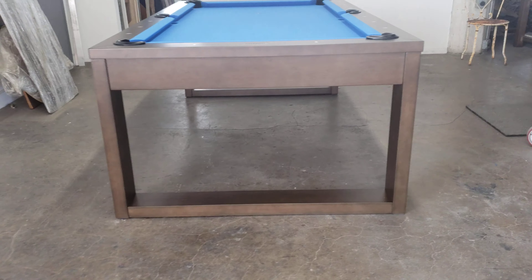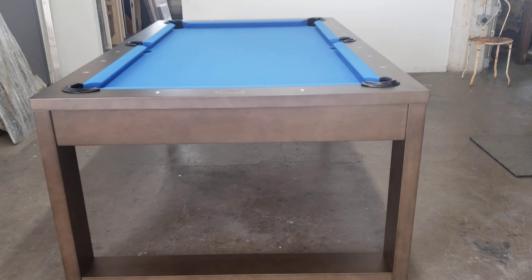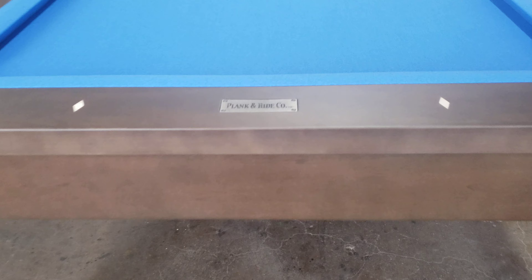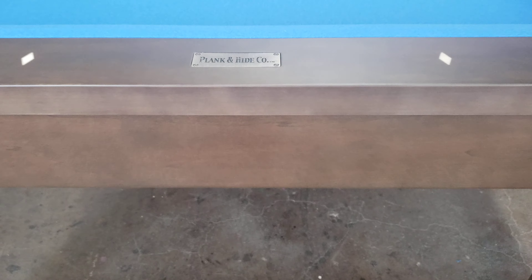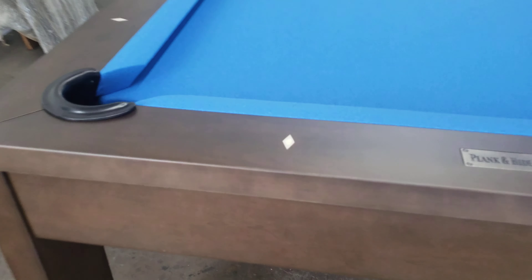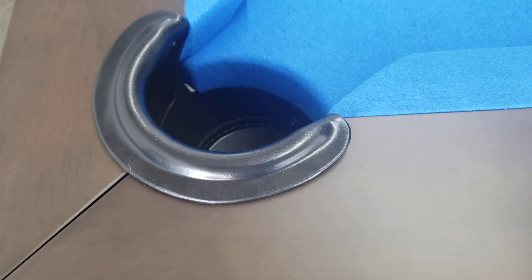As you can see, it's a beautiful brownish finish. Check it out. The nice Plank and Hyde logo on top. One of the end rails. Diamond sights. Black leather pockets.